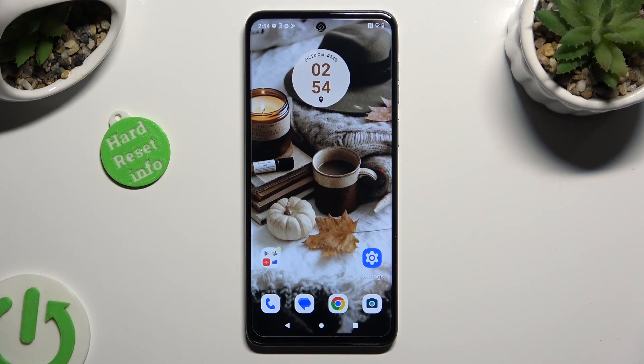Hi, in front of me is Motorola G13, and today I would like to show you how you can clean storage of this Motorola.